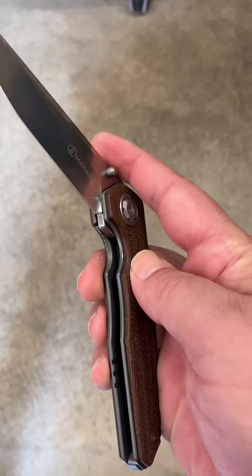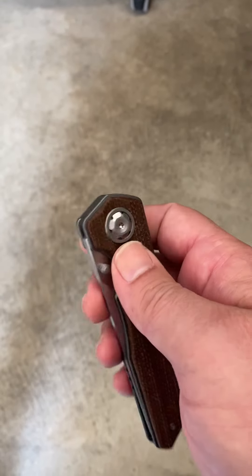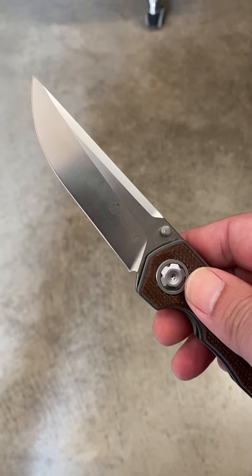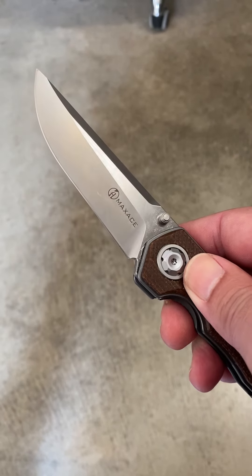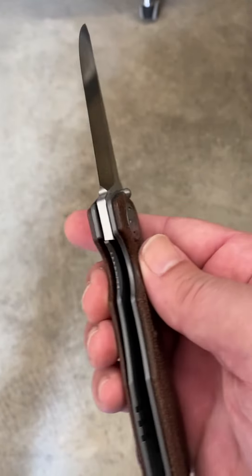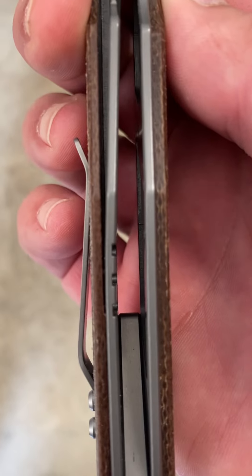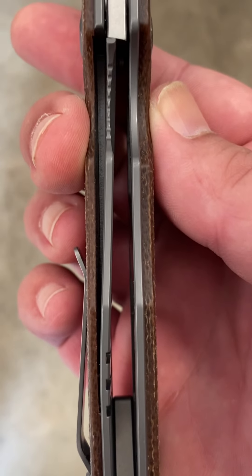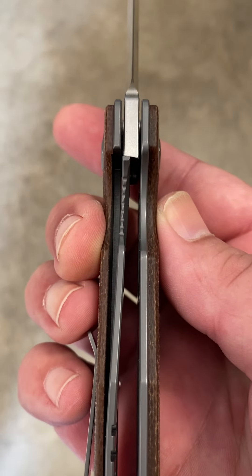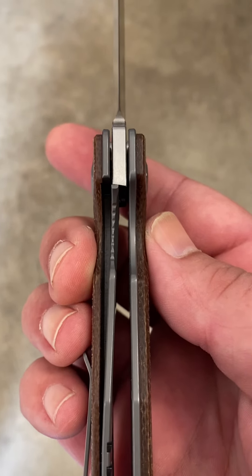Especially in the full-size range. These are about four and seven-eighths inches closed, and they definitely weigh under about five ounces. Your blade is going to be about three and three-quarters inches — beautiful satin finish from Max Ace. Liner lock design; you can see the cutouts for the relief on the liner. Pretty thick liners on there, and it really locks up nice — looking at about 50% there, and that's well broken in.